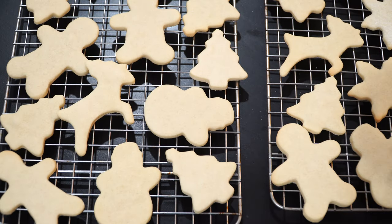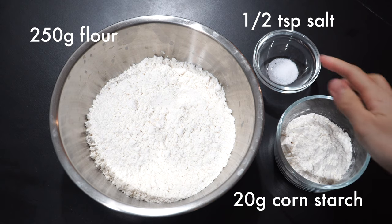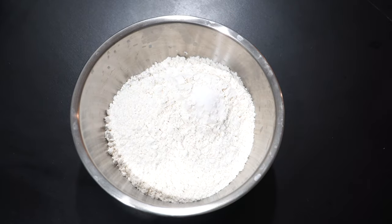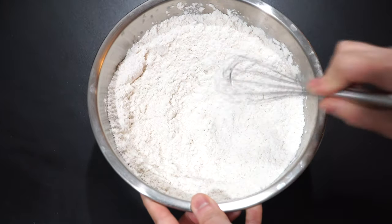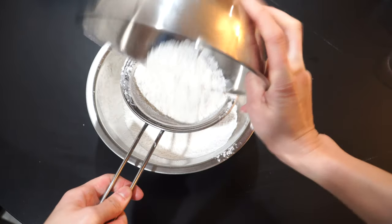For the dry ingredients, we're gonna need 250g flour, 20g cornstarch, and half a teaspoon of salt to balance out the sweetness. We're gonna add the cornstarch and salt into the flour and mix gently. Now sift the flour to avoid any lumps.